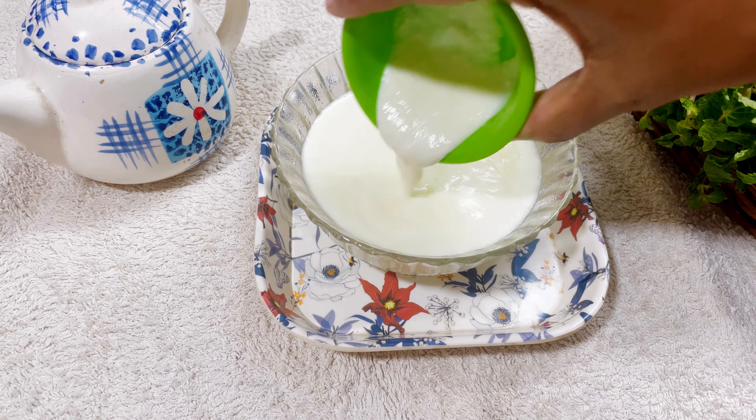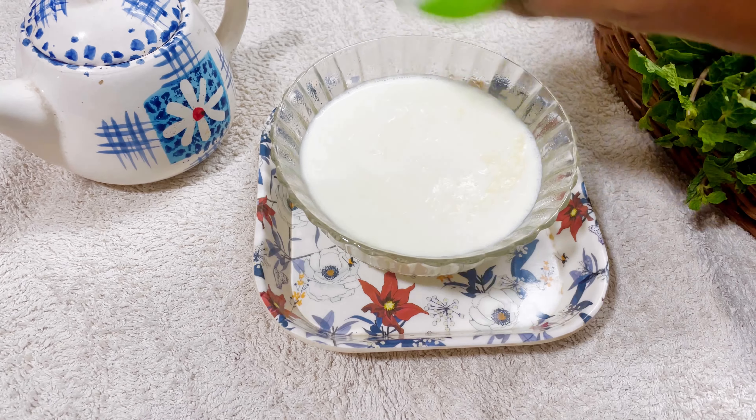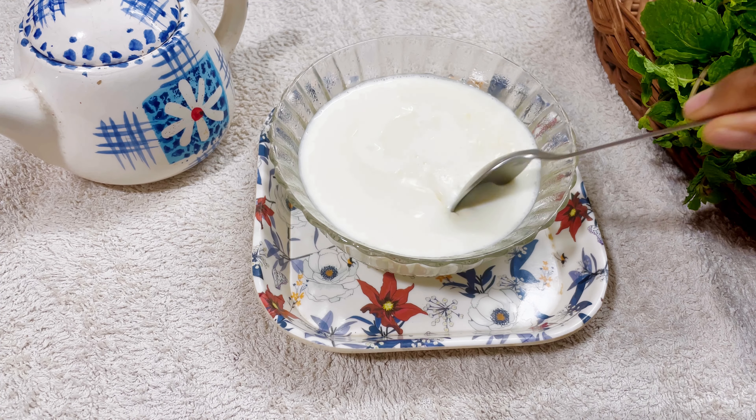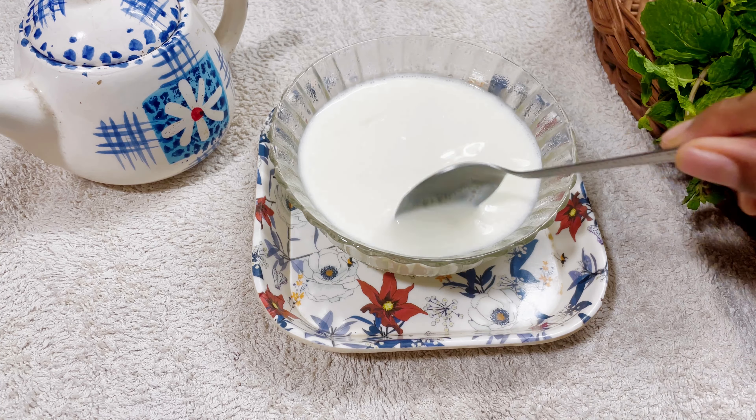Add 2 tsp of curd and give it a good mix. Then let it set for 8 to 10 hours at room temperature.